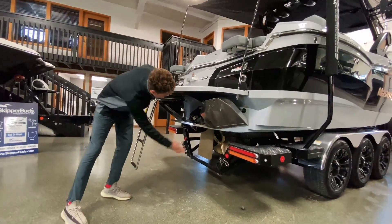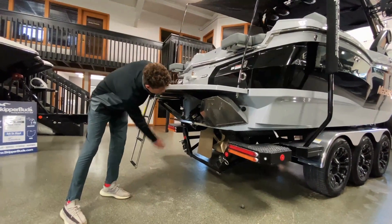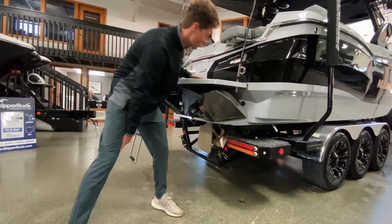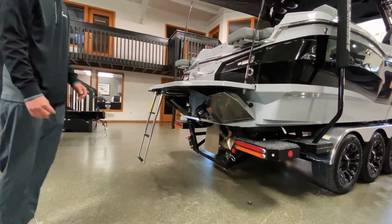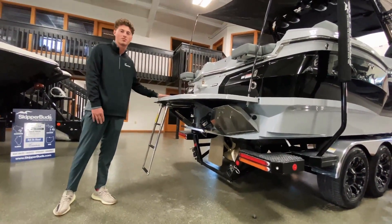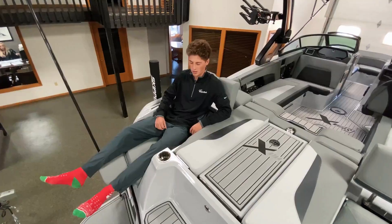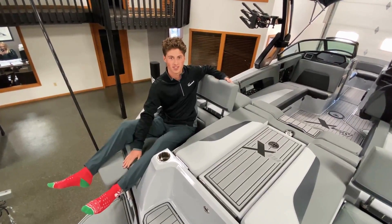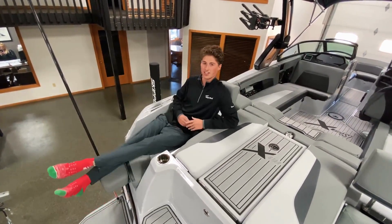Coming around back here you can see the MasterCraft SurfStar system, and there are hydraulic actuators that extend down for the metal plates so you can customize your wave very easily. We also got a nice transom ladder so you can hop up on this foam deck nice and easy to get in. We got these sweet transom lounge seats, perfect for laying out when you're having some lunch or just sitting, chilling on the lake.